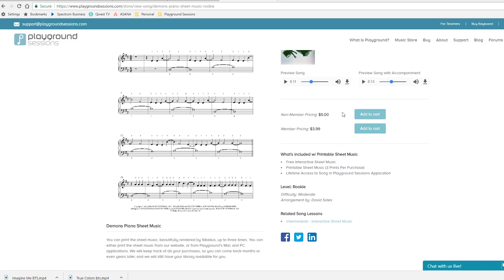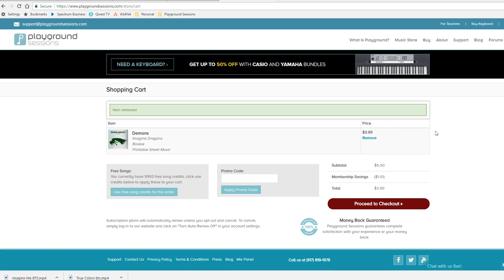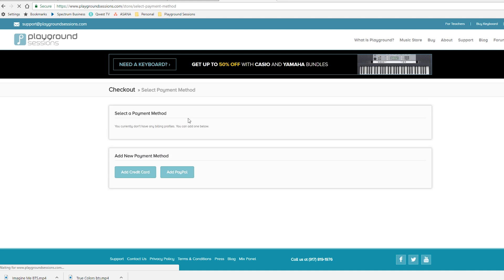You can see Add to Cart, with non-member and member pricing. We can proceed to checkout, that's where you'll pay, you'll get the downloadable link, and you can print — and that's all there is to it, for any song. What I teach on YouTube is just one section of one difficulty level of a song, but here on the website you can download the full sheet music to any level of any song in the library.